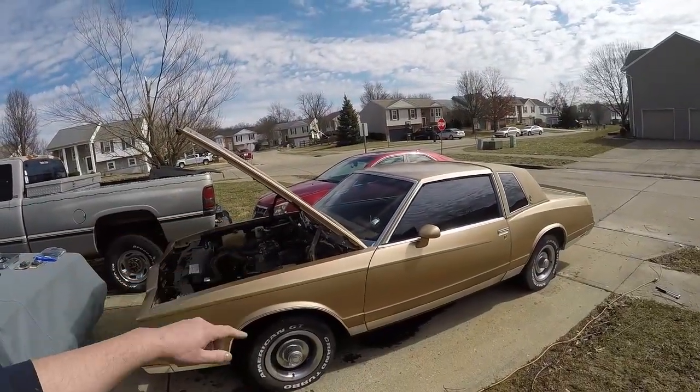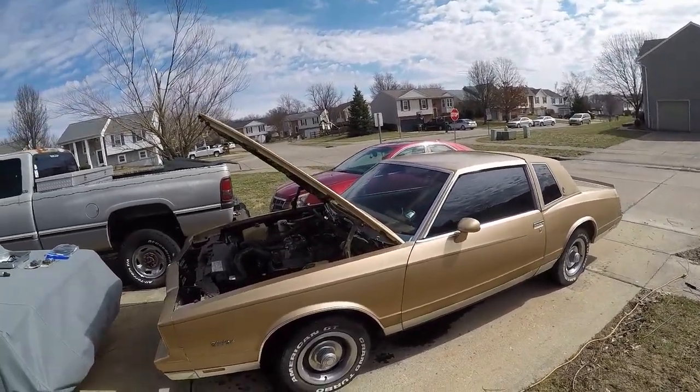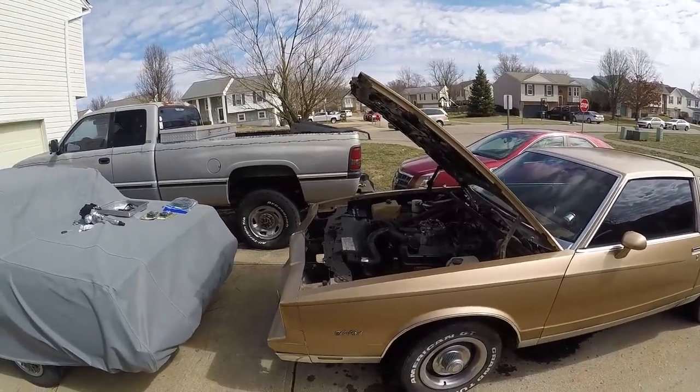What's going on everybody, welcome to Horsepower 2. My name is Kyle. Today I'm working on my buddy John's Monte Carlo. This is an '85 Monte Carlo. He's had it for a long time — it was actually his grandma's. He's had it since he was a teenager.